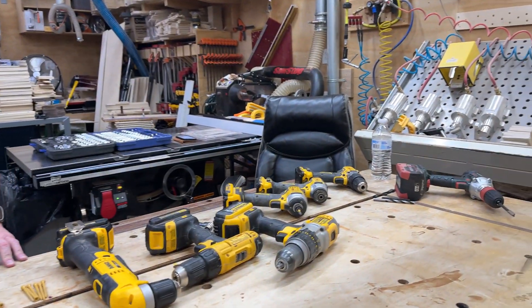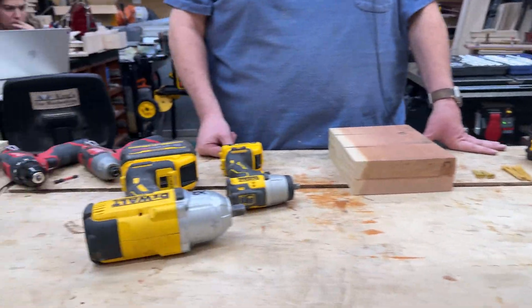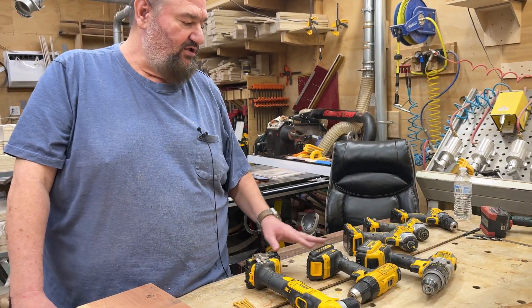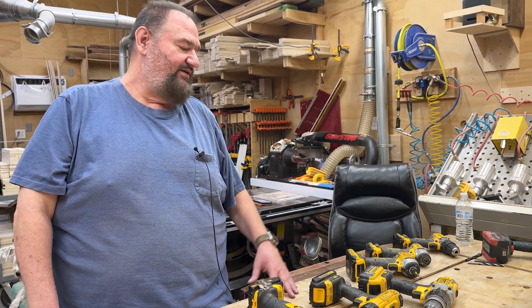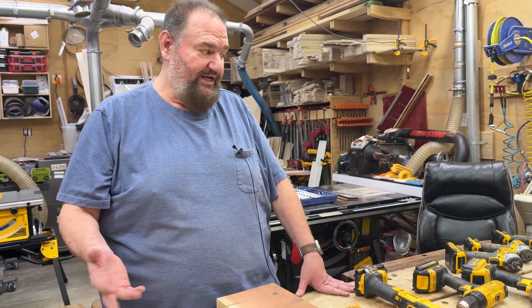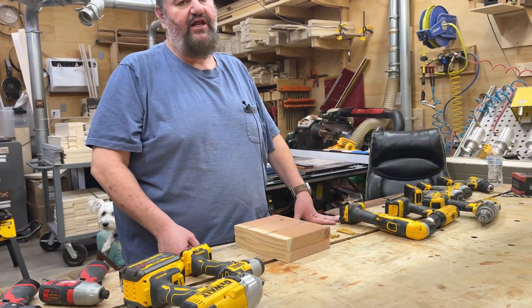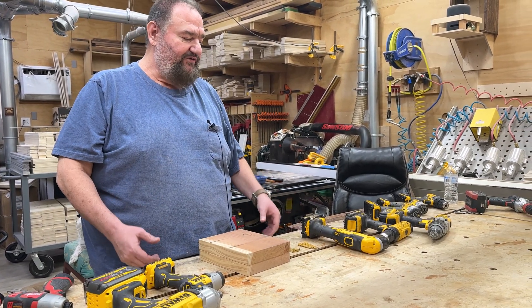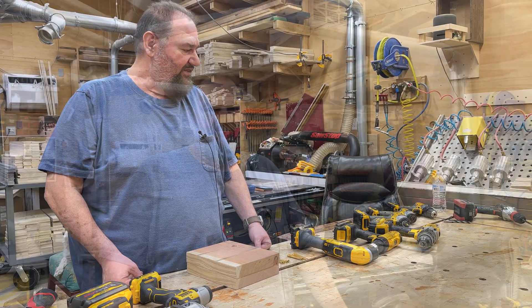Hi, my name is James. Welcome to King's Fine Woodworking. Today I'm going to talk about drills and drivers. One of the more common questions that I get on the YouTube channel and from people emailing me is what's the difference between a regular drill and a hammer drill, or what's the difference between an impact driver and an impact wrench? I thought I would talk a little bit about that today and clear that up, as they definitely have different functions completely.